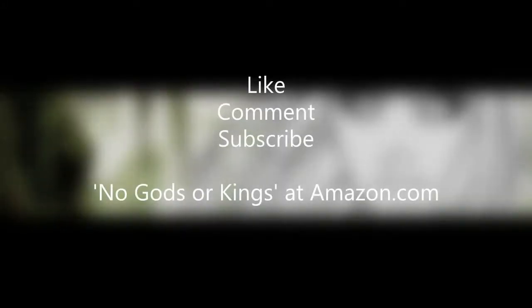Thanks for watching guys, that's the end of another video. As always, please like, comment, subscribe, and share the channel and videos more widely. Please support the channel by checking out my novel over on NoGodsOrKings.com or on Amazon where you can buy it for your Kindle or tablet for less than a dollar. Thanks a lot guys, and until next time — stay classy.